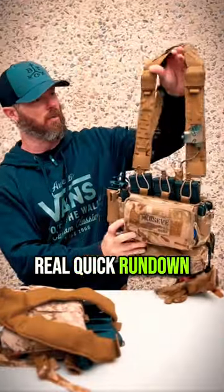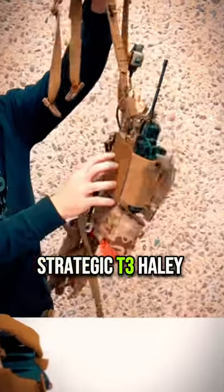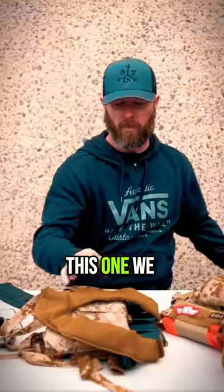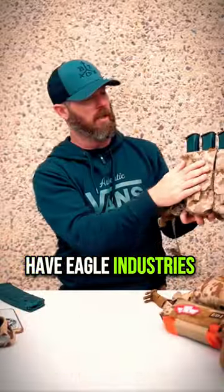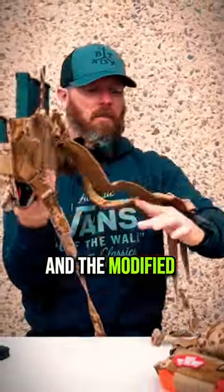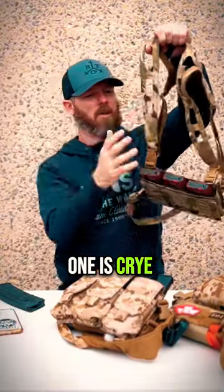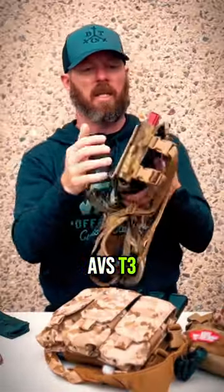Just a real quick rundown: we have Wiseman Gear, Haley Strategic T3, Haley Strategic, Eagle Industries T3 chest rig with the modified back straps, and then this one is Cry AVS T3.